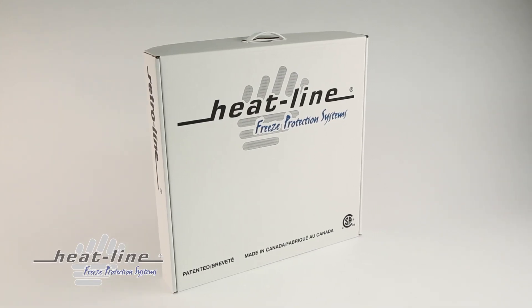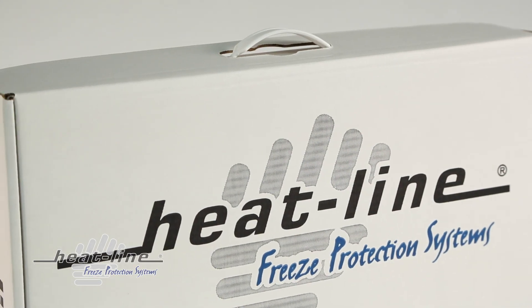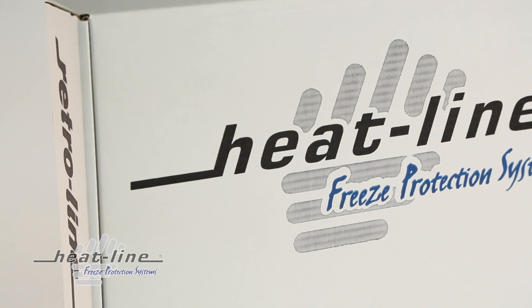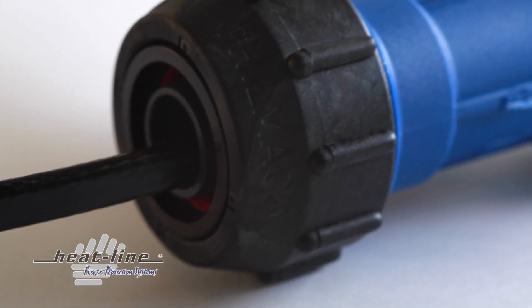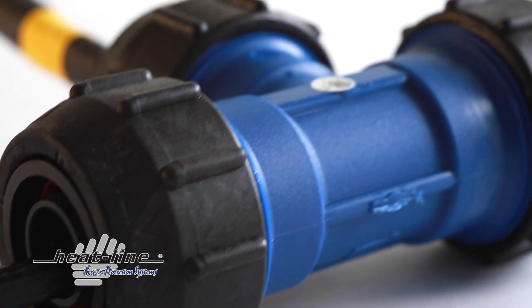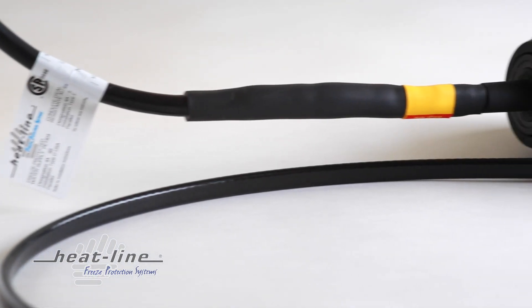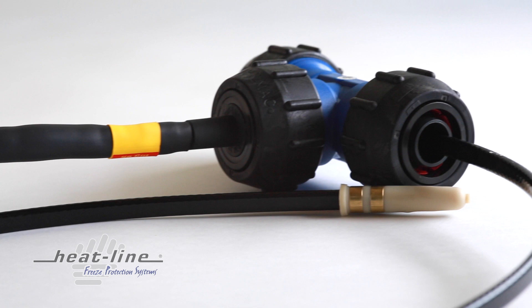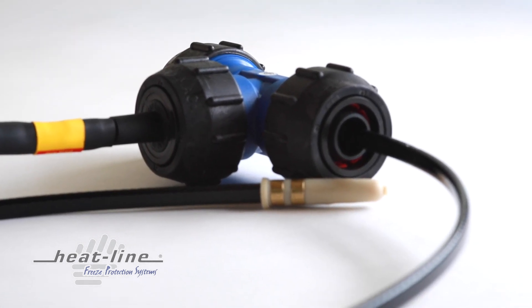Since RetroLine is installed directly inside the pipe, it is the product of choice when freeze protection is required for a pipe which is already buried. As RetroLine reduces the need to excavate and expose the pipe in order to install the freeze protection, RetroLine can commonly be pushed inside a pipe without the need for a fish tape or pull string for lengths up to and sometimes exceeding 150 feet.